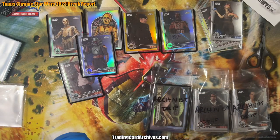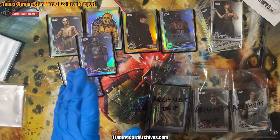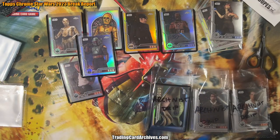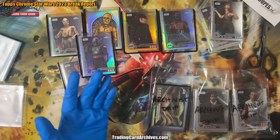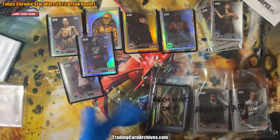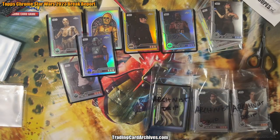Before we go much further, I want to show you a couple of clips of when these big cards were pulled, so you can kind of see what it was like to experience that. Here's a clip of Ben pulling the auto first.